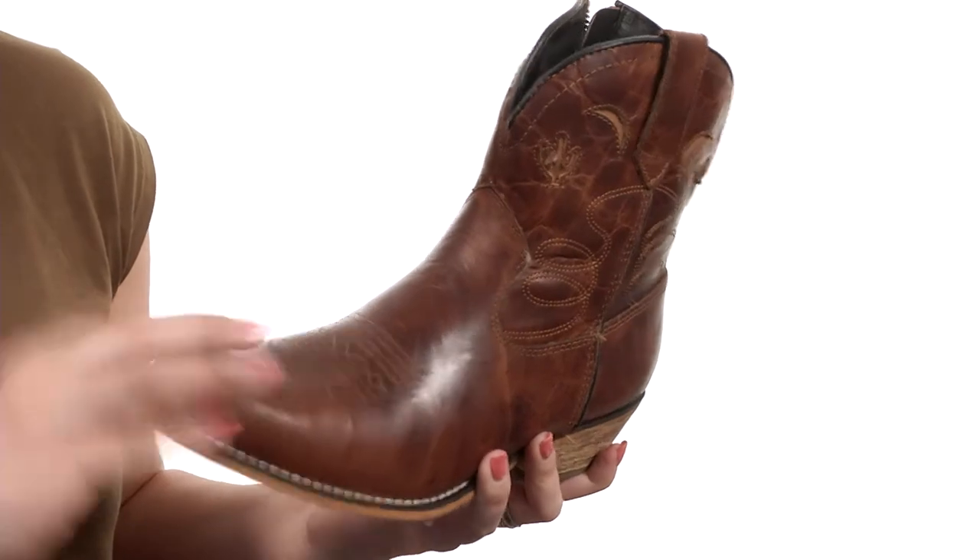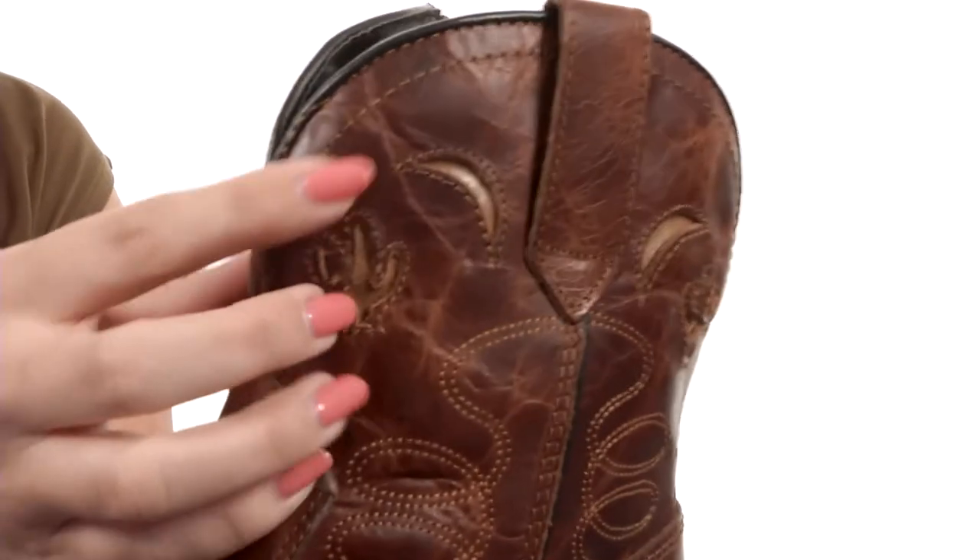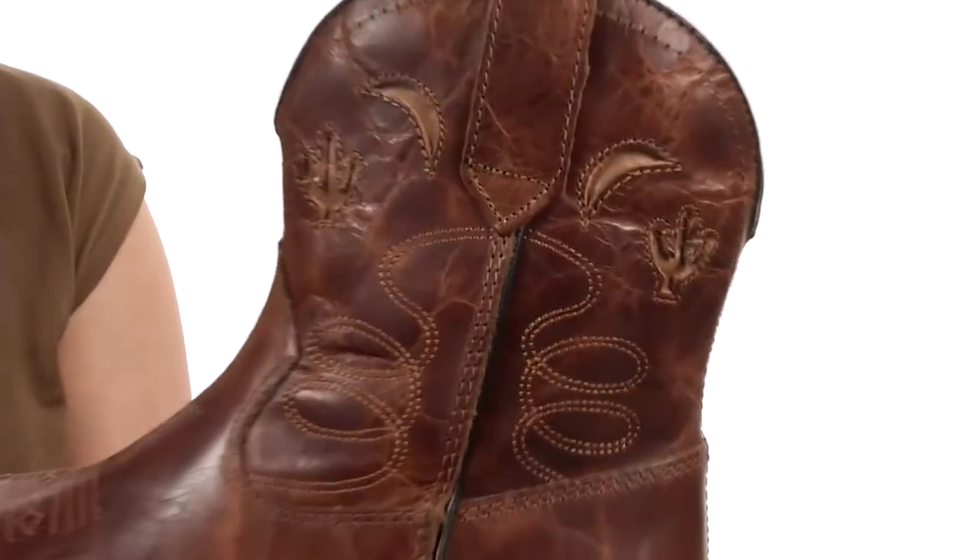These adorable boots are made with a leather upper, plus you've got tons of stitching details and little cutout designs. Take a look at that cactus and crescent moon.